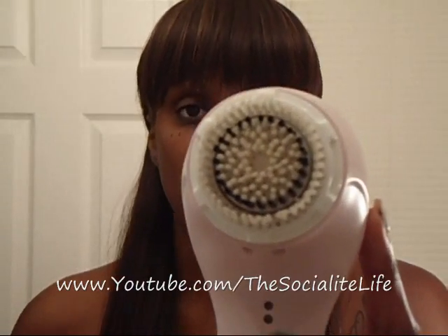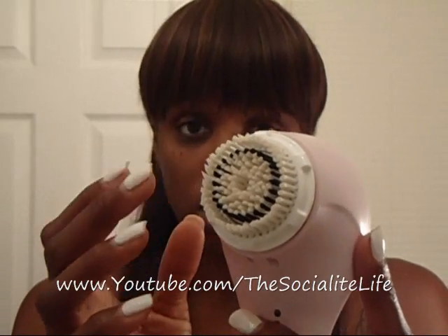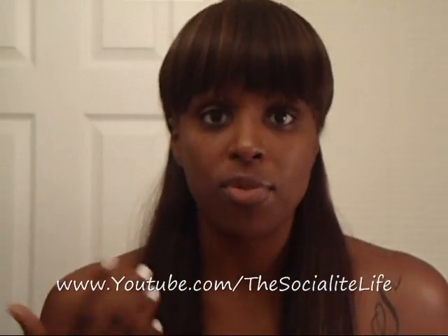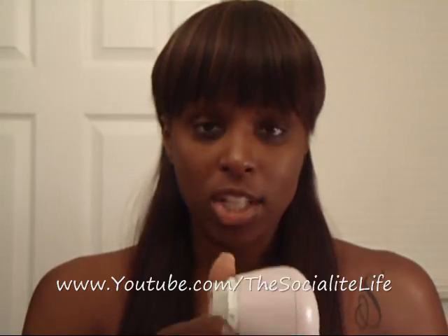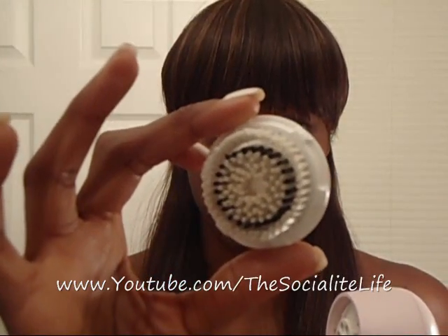Just so you guys can see what it looks like — this is actually the brush, and this is the protective covering for the brush head. I'll take that off for you guys. Now you'll see this has some remnants of makeup because I use this all the time. This is actually one of the regular heads, but they have brushes for sensitive skin as well. You can select a different brush depending on your skin type. You can take the brush off the head — just twist it off and it comes right off.